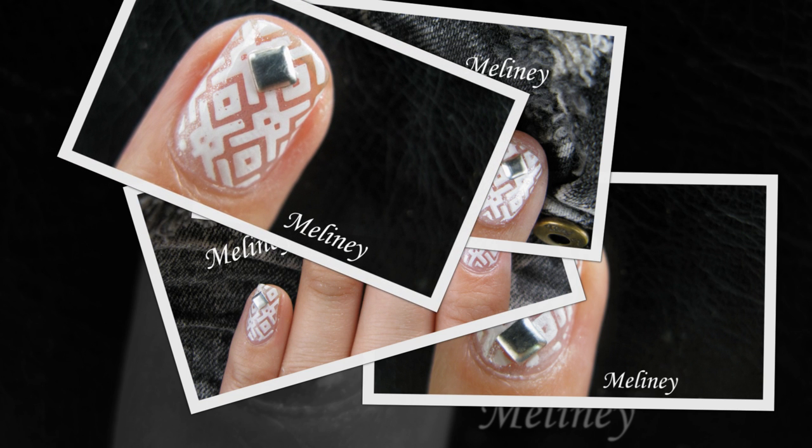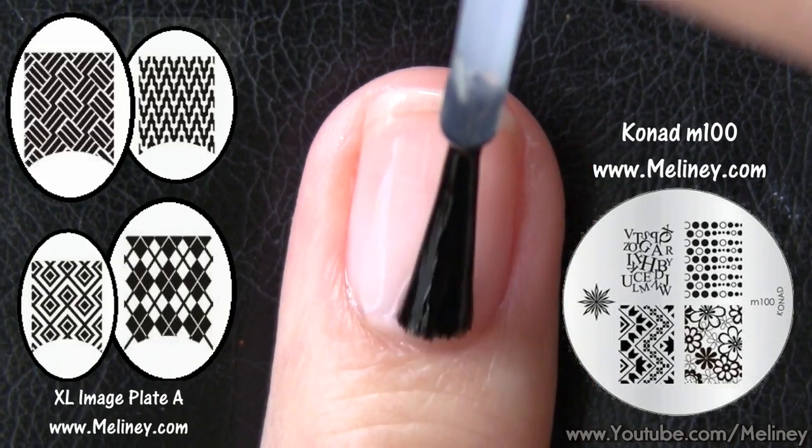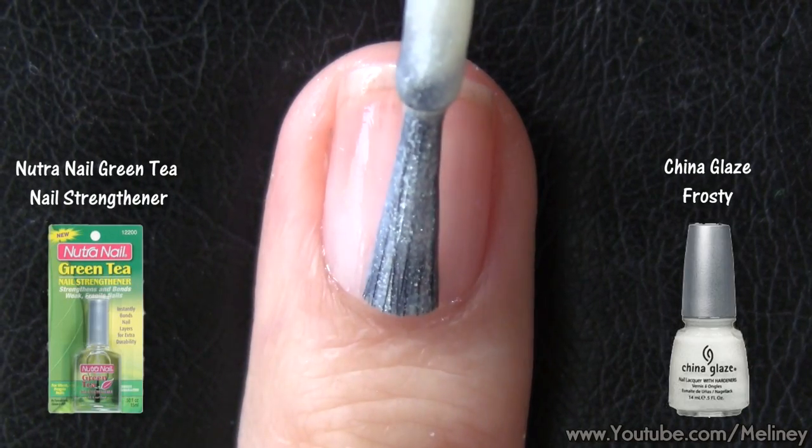There are a few I found on the XLA image plate which you can have a look at, and also Kornat's image plate M100 has a really nice one on it too. Check those out on my website if you like these patterns.